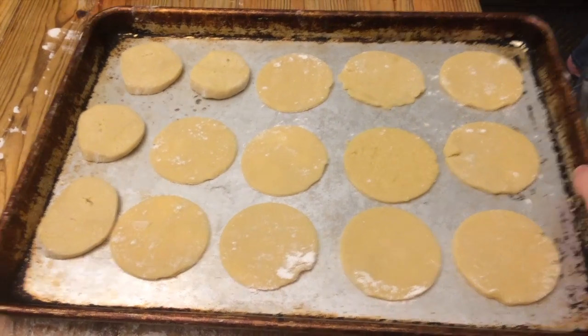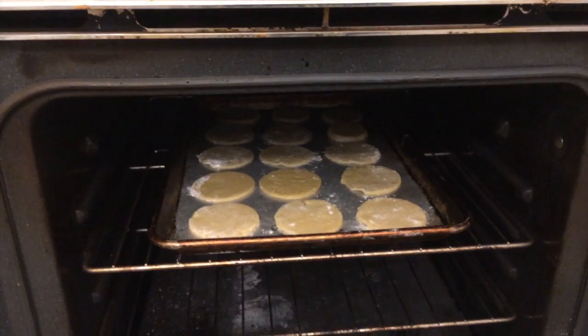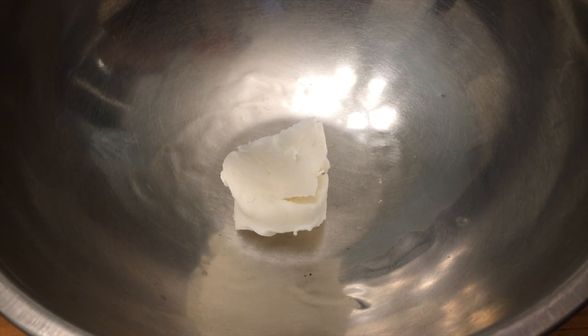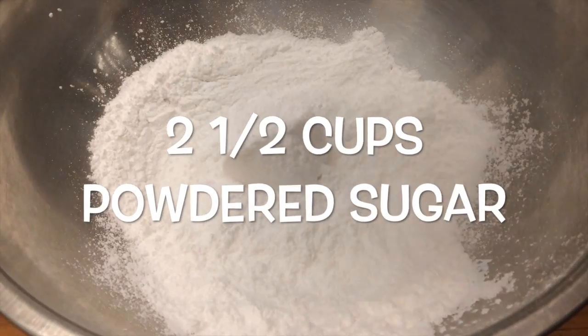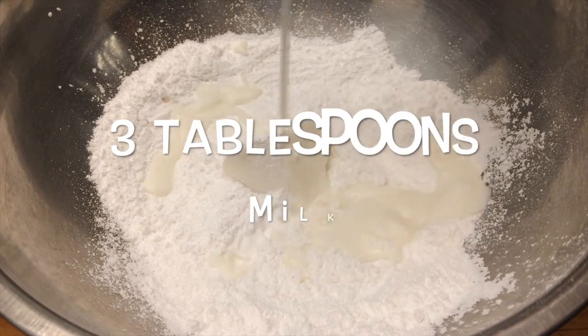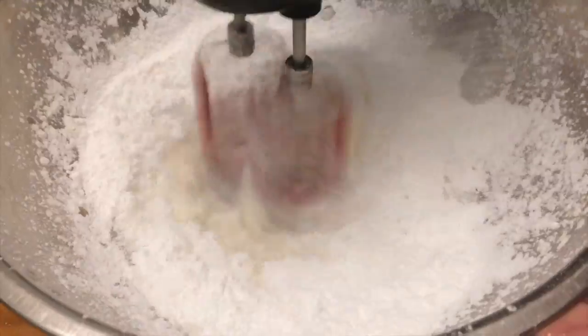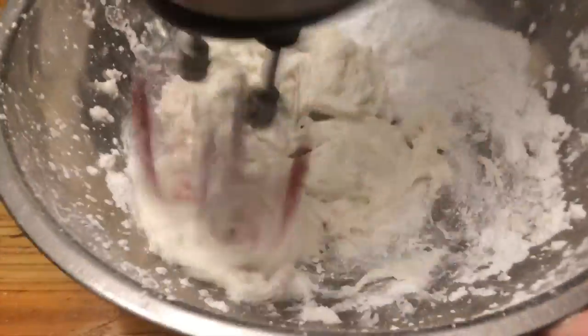Then place the trays into the oven and bake for about eight to ten minutes. And while they're baking, you can make the frosting in a medium-sized bowl. Add in the shortening, powdered sugar, milk, and vanilla extract, and beat them with an electric mixer.